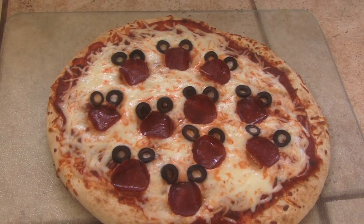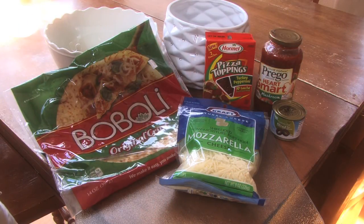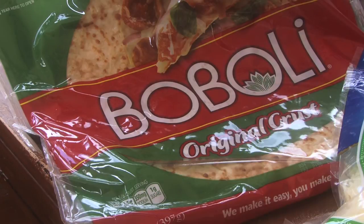We are going to make Mickey Mouse Pizza, and it's as simple as getting any kind of pre-made pizza crust. You can make your own if you want to, or you can even buy a pre-made frozen cheese pizza and just put the toppings on.